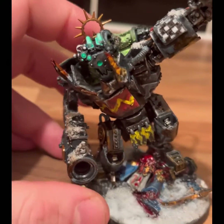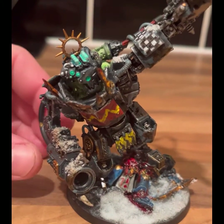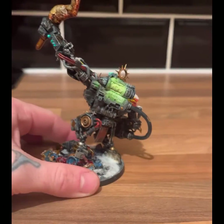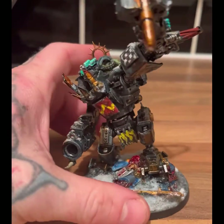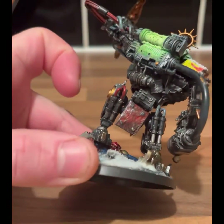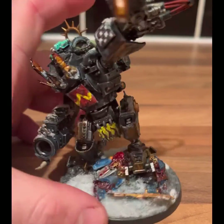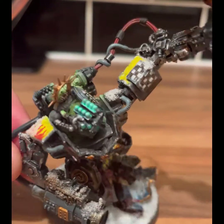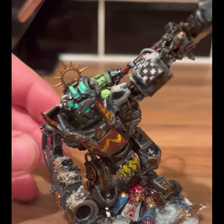I did some little designs — the eyes and the glowy bits using Warpstone Glow. A bit of snow here and there, some designs, and I finished the OSL which turned out pretty nice. I'm actually really happy with it. The check pattern was done with a Micron pen, which is shown in another video on my TikTok. If you'd like a link to my TikTok, let me know in the comments.